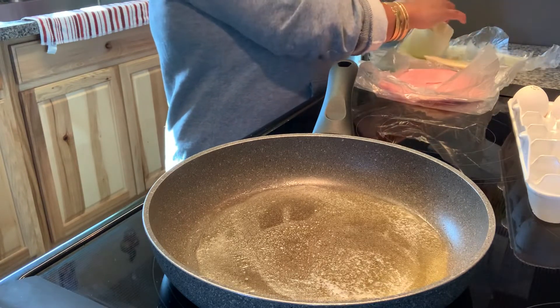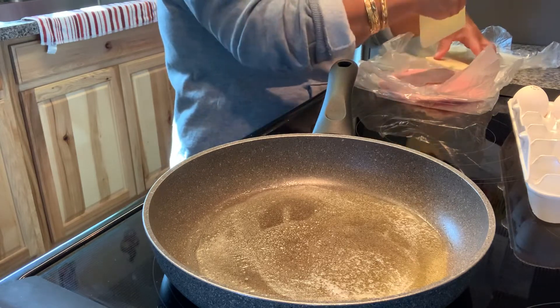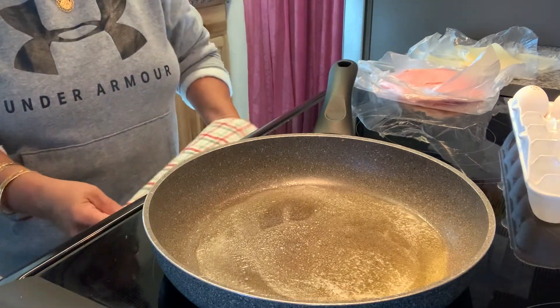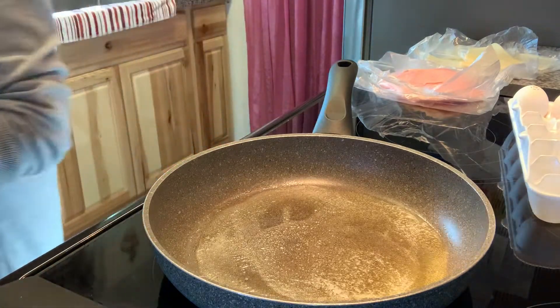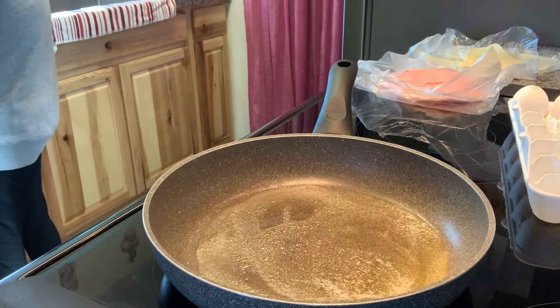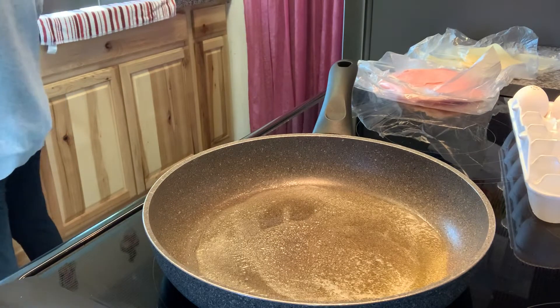I was planning to plant some more vegetables this morning, but the weather is cold - not gonna go outside. It is cold in Jacksonville, Florida today.